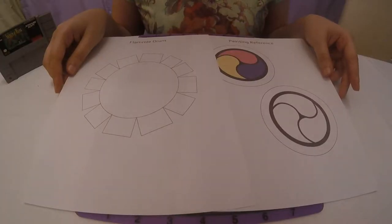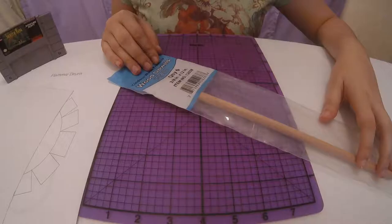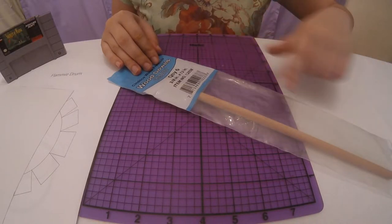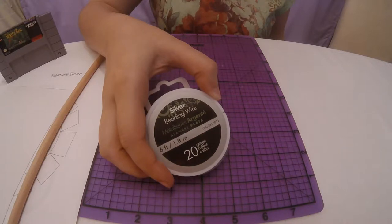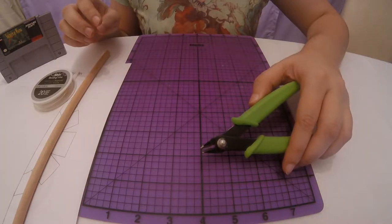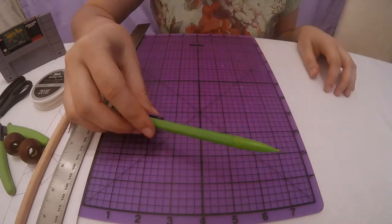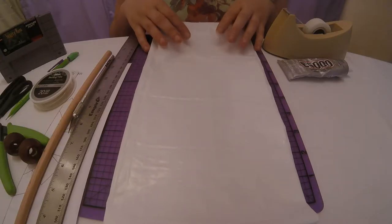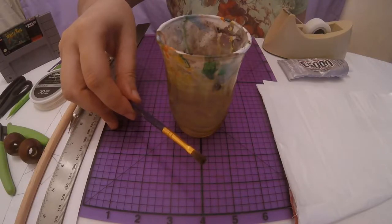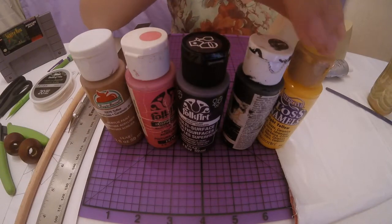For this craft, you'll need the printed template that you can find in the description box below, white poster board — at least a 14 inch by 8 inch piece — one wooden dowel that's at least 12 inches long and at least three-eighths of an inch wide, a spool of beading wire (I use 20 gauge), wire cutters, two large brown beads, a ruler, scissors, an X-Acto knife, a pencil, scotch tape, E6000 glue, something to protect your work surface from paint, a small paintbrush and a cup of water, and lastly light brown, pink, dark purple, black, and yellow paint.